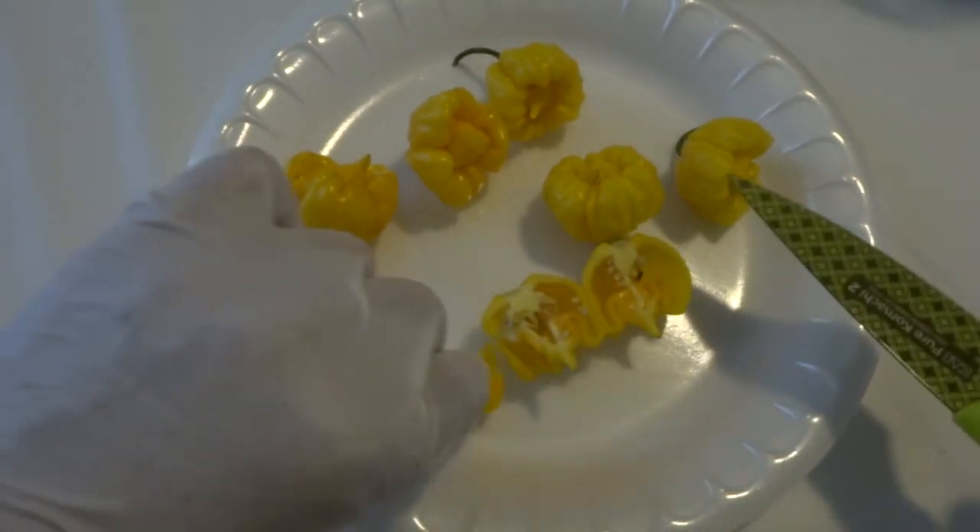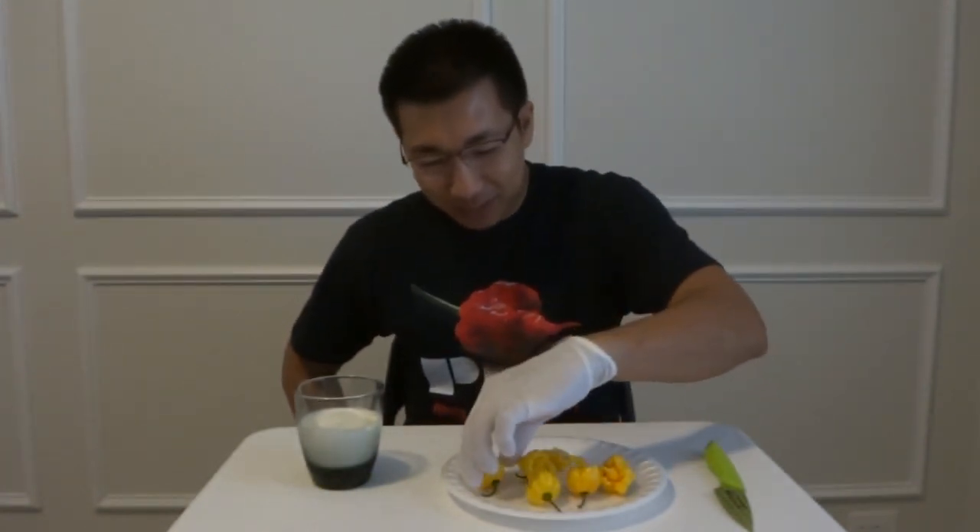Alright guys, you have seen the inside of these gorgeous peppers. I just love the shape of these things. I may grow this in the near future, next season, because it looks so pretty. I love growing nice looking varieties. This is definitely one of the must-grows for me.